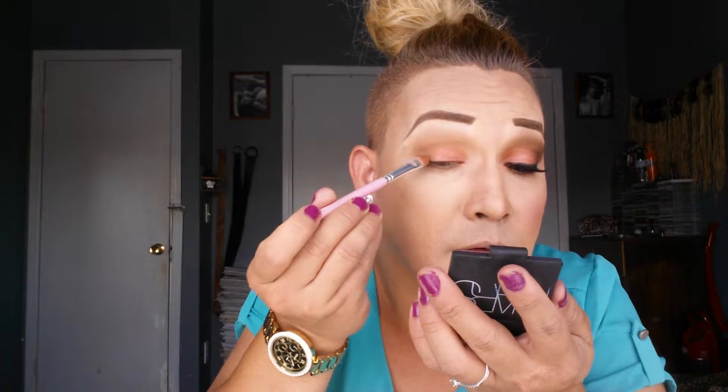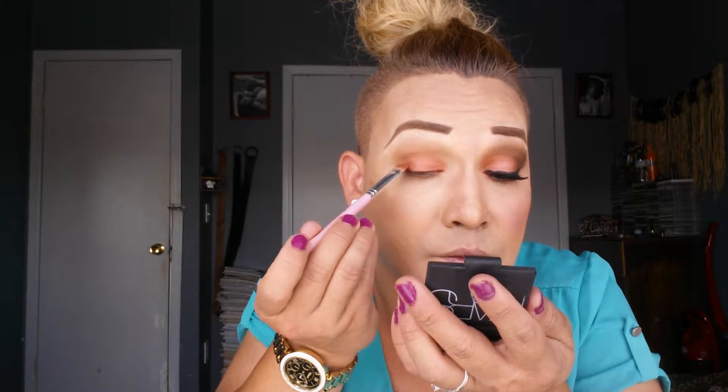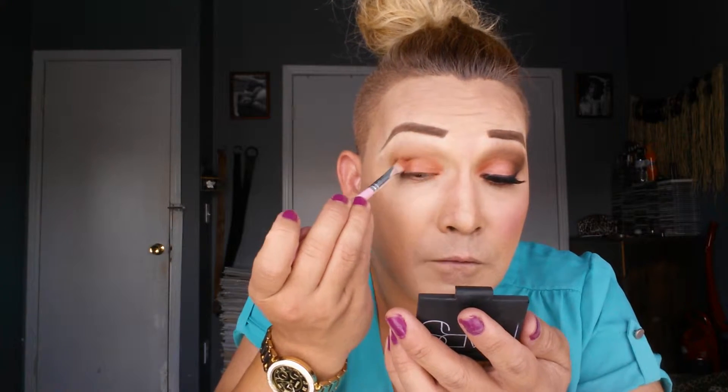NYX eyeshadow is super, super pigmented — they're really, really good and they're cheap. It's like MAC eyeshadow quality, you know. If you want great eyeshadow, you want to go there.